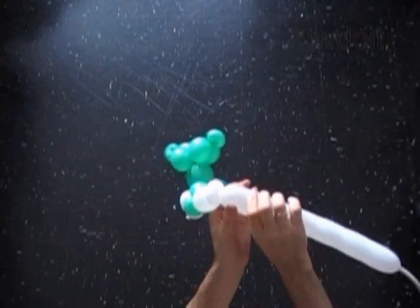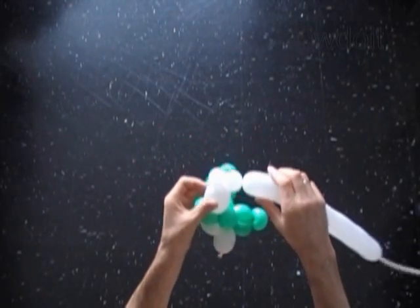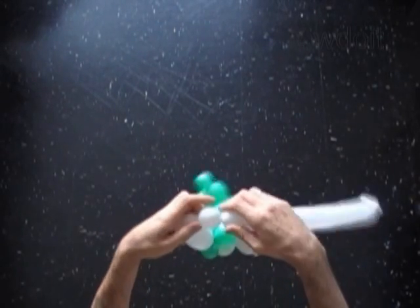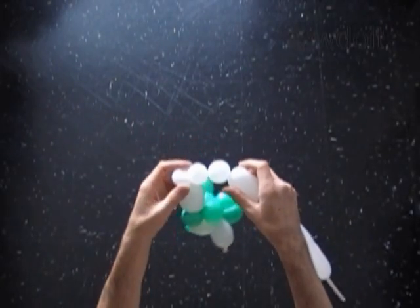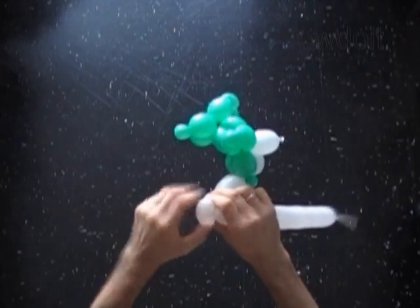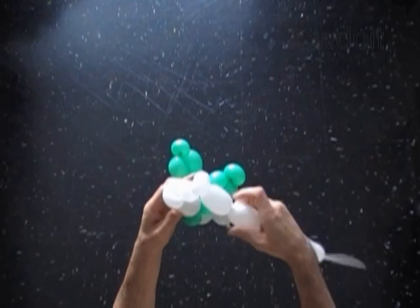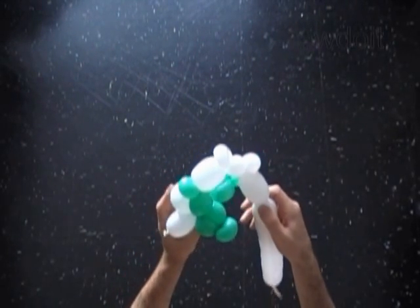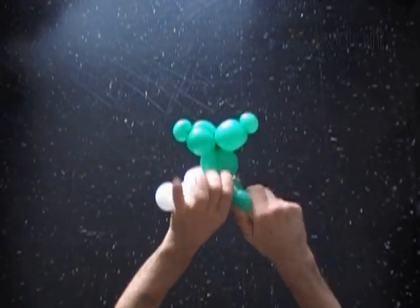Now we have to twist the fifth, about 1 inch long bubble — later we will pop this bubble. Twist the sixth soft, about 1 inch long bubble, and lock both ends of the sixth bubble in one lock twist. After that we twist the seventh, about 2 inch long bubble. The seventh bubble should be the same size as we made the third bubble. Now we have to lock the free end of the seventh bubble with the small green bubble of the other arm.